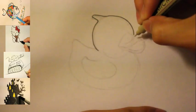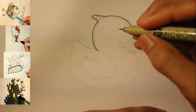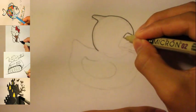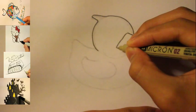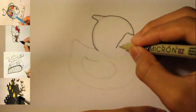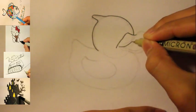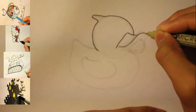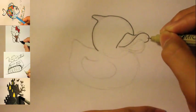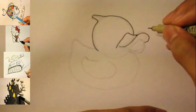Then we can draw the beak. As you can see from the sketch line, just draw a line in. Notice the beak is kind of like pretty big, so let's try to draw it pretty big right here. I'm gonna draw a line going up — right here goes up, up, and then curve down, and then in.